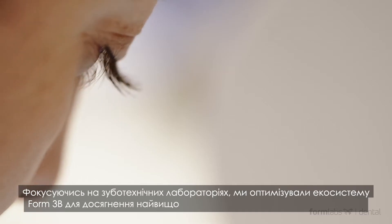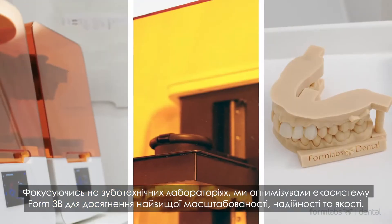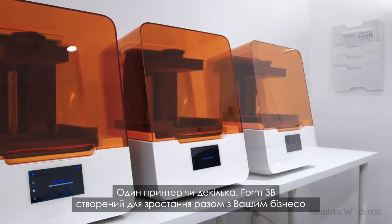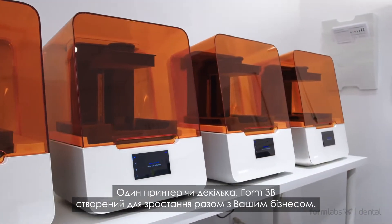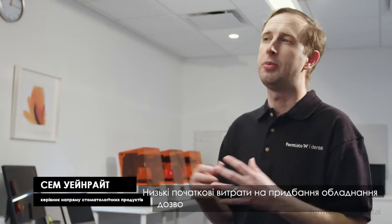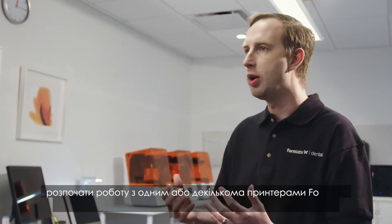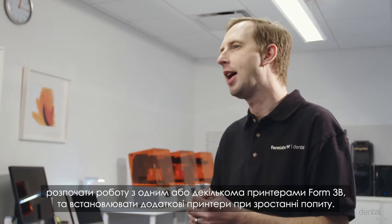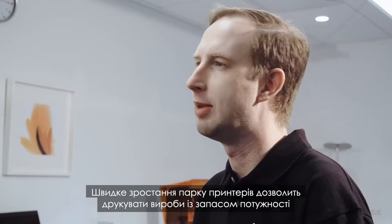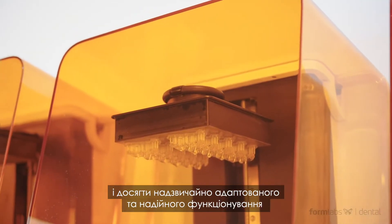With dental labs in mind, we optimized the Form 3B's ecosystem for ultimate scalability, reliability, and quality. From one printer to many, the Form 3B is built to grow with your business. The low upfront equipment costs allow laboratories of all sizes to start with one or a few printers and add capacity as demand grows, quickly growing a sizable fleet and building in redundancy for an incredibly scalable and reliable operation.